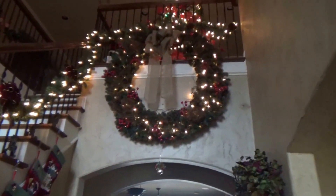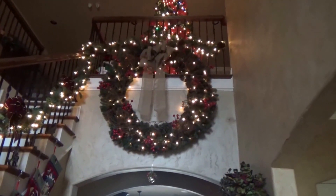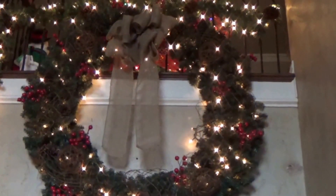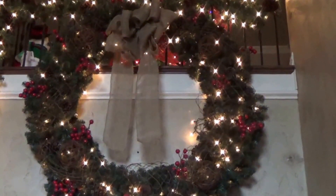Let's move up the staircase and see our large wreath that hangs at the top of the staircase. That wreath is about five foot tall.